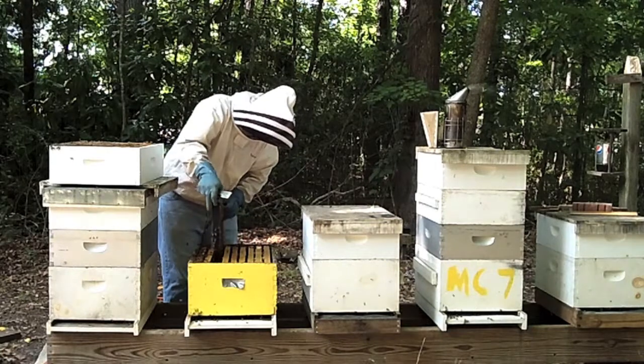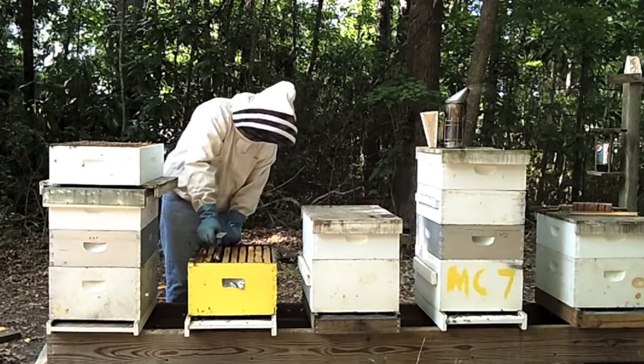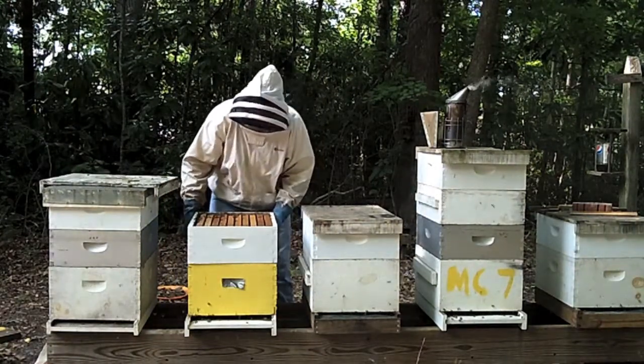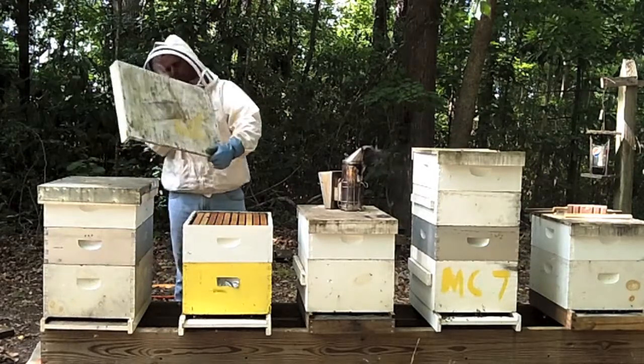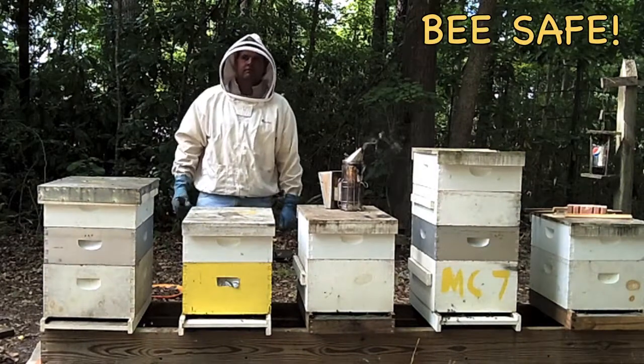After completing your inspection, replace your frames and reassemble your hive. Inspection complete.